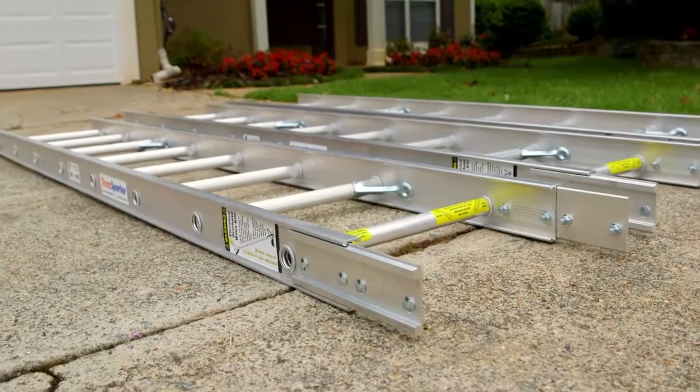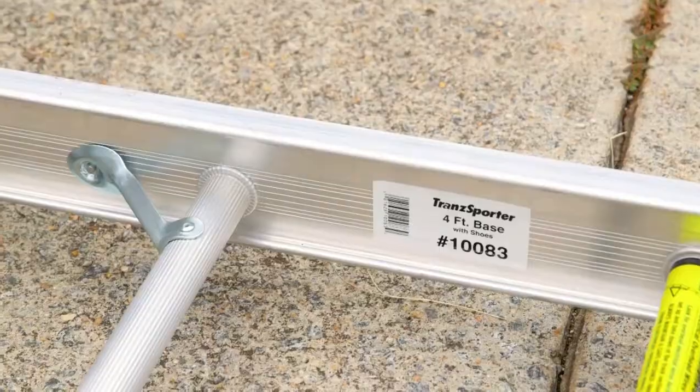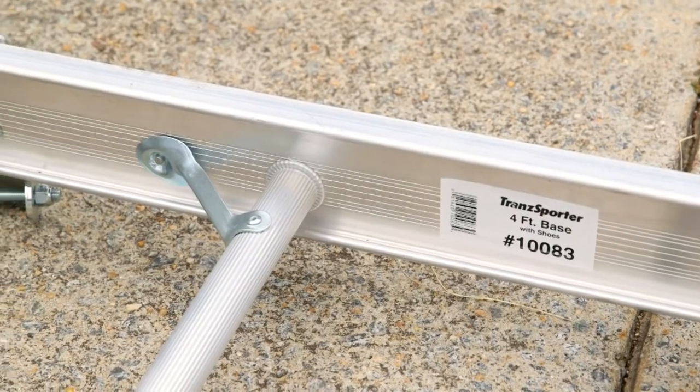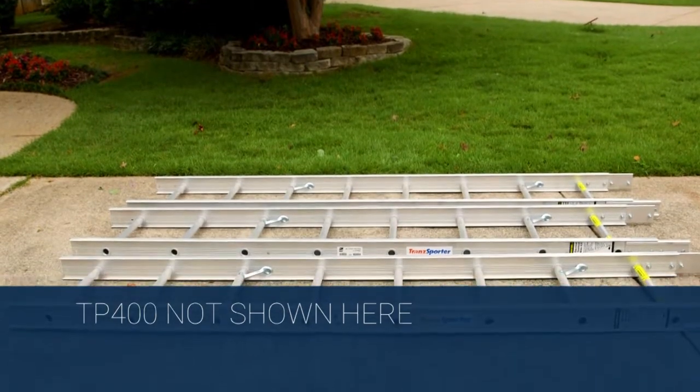Each model comes with three 8-foot track sections and one 4-foot base section for a total overall height of 28 feet. For heavier roofing materials, the TP400 is available.